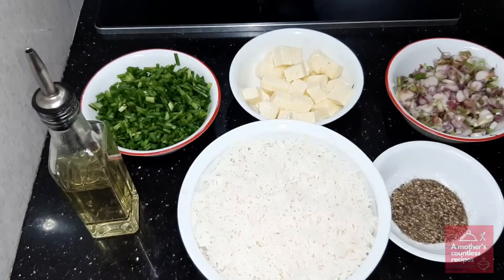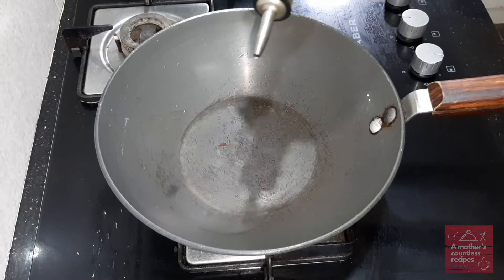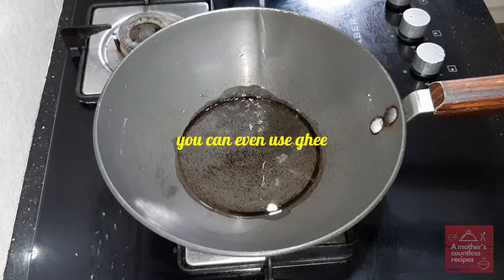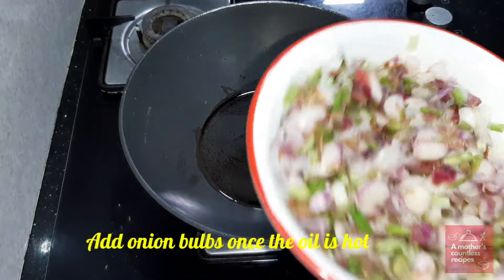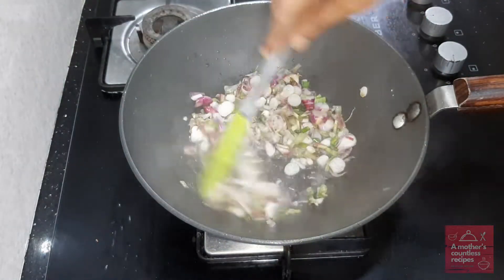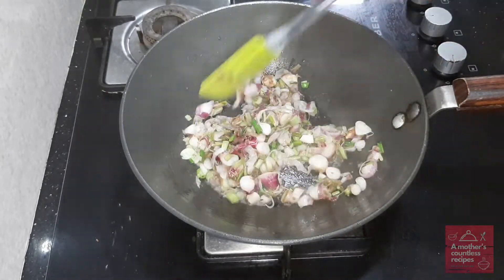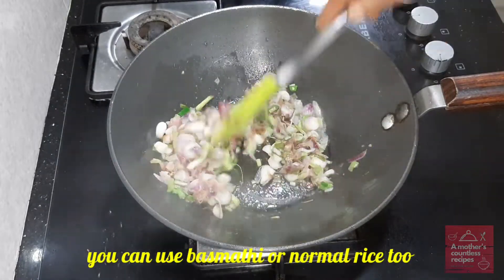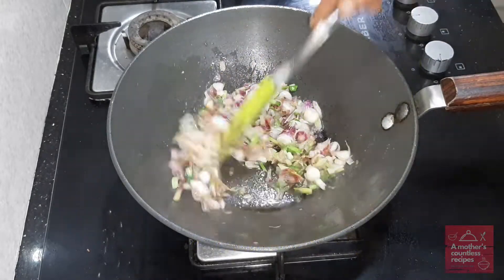It's very simple. Put a pan on the stove and put some oil in it. Put the onion in. It is a long grain rice.